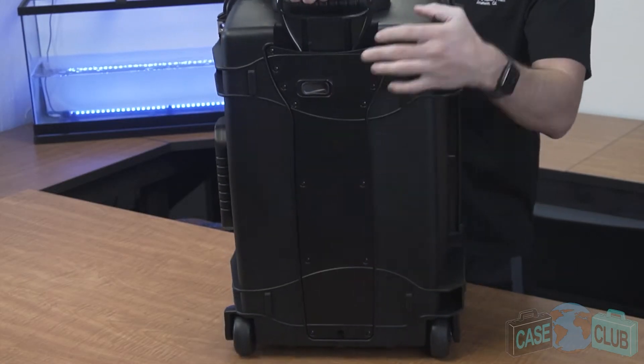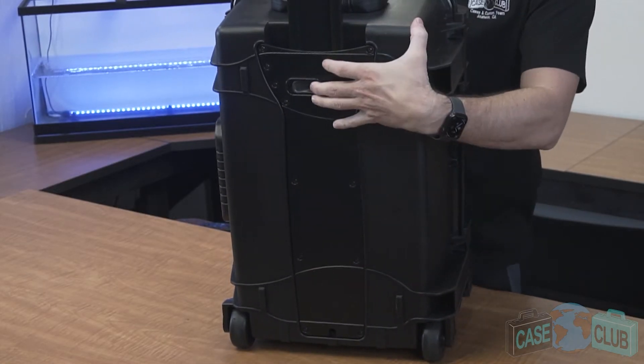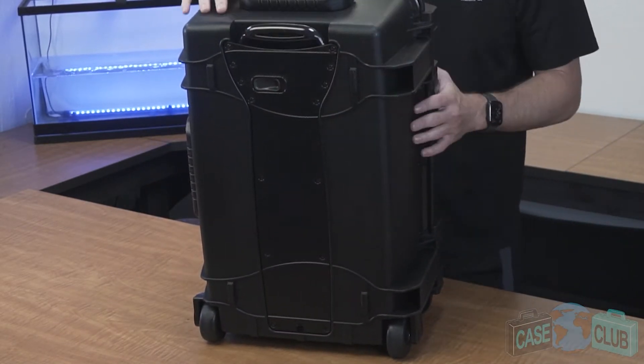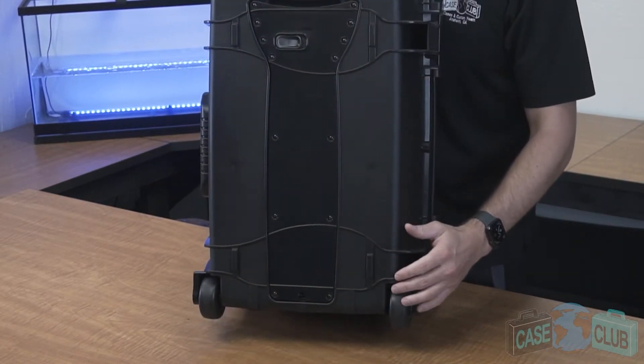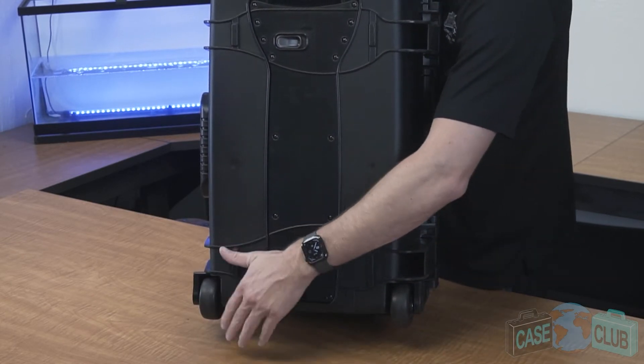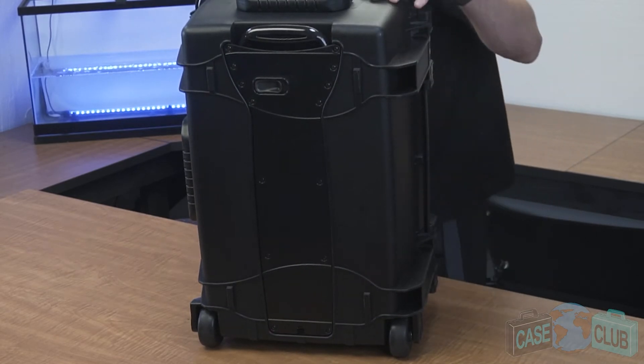On the bottom there is a slide-out extension handle with wheels for easy transporting. The extension handle locks in place when not in use. To slide out, simply toggle this button sideways which releases the handle. The wheels themselves are made of rubber that will grip both smooth and rough terrain with ease, and within the wheels are stainless steel ball bearings that will glide smoothly and won't ever corrode or rust.